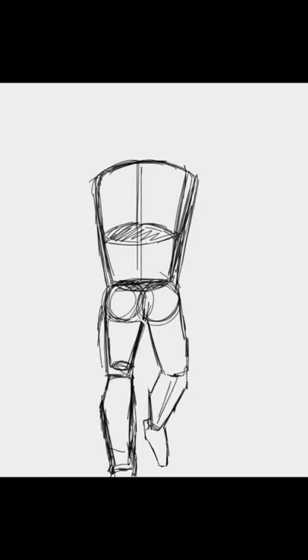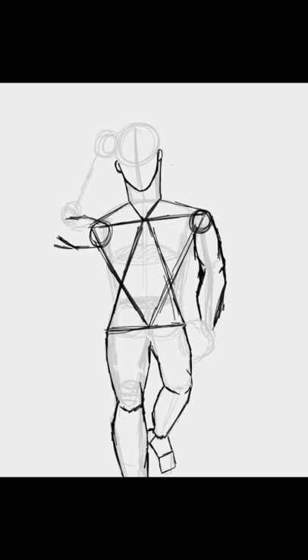Hey everyone! It's been a long time since I lasted Haikyuu fan art, so I thought why not do an illustration for Hinata Shouyou's birthday today on June 21st?